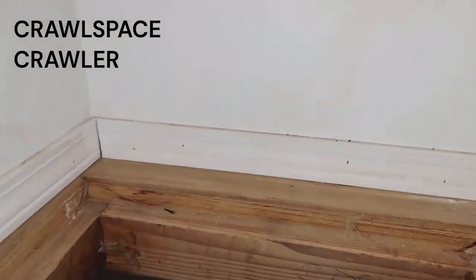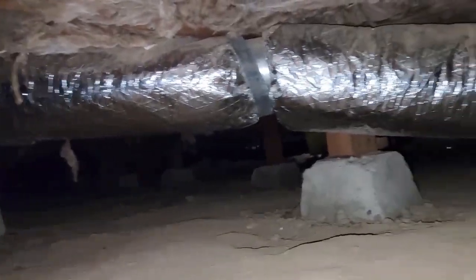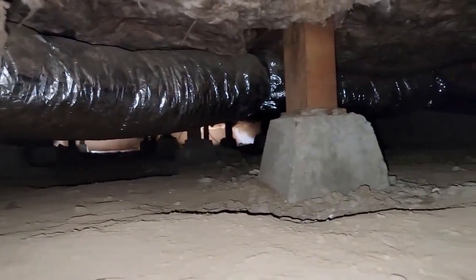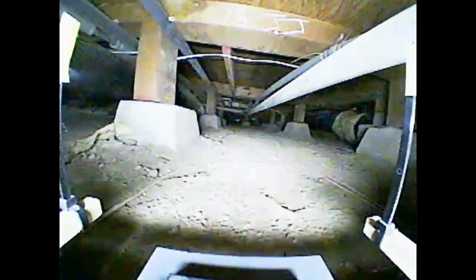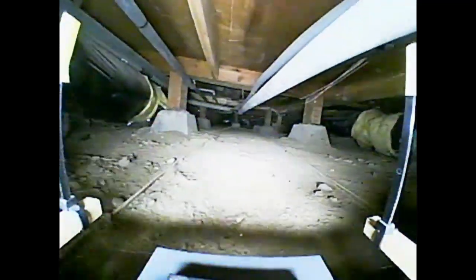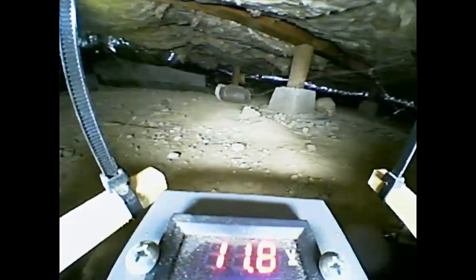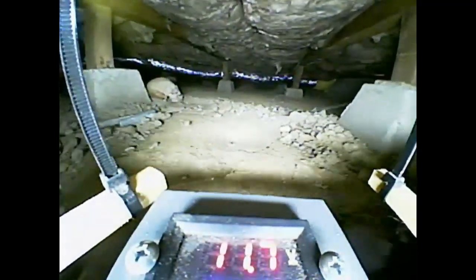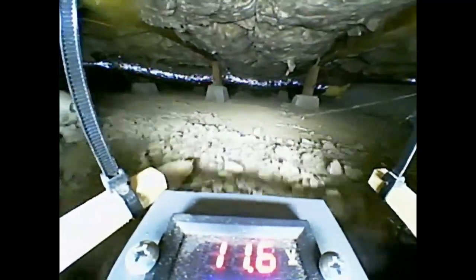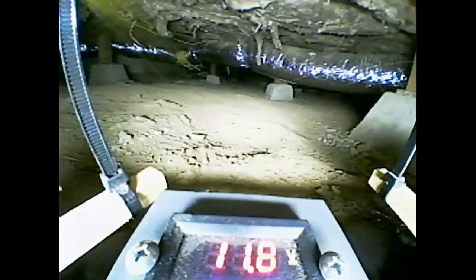This is the crawl space under my house. It's where plumbing lines, heater ducts, and drains all run, so it's good to look at things every once in a while. However, it only has 20 inches of clearance, so one has to belly-scoot, not crawl, to get around. It's all exposed dirt with lots of concrete rubble. I hate going down there, and you never know what you're going to run into.